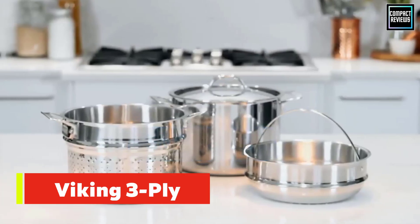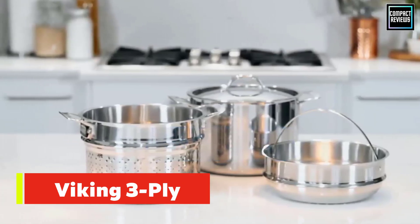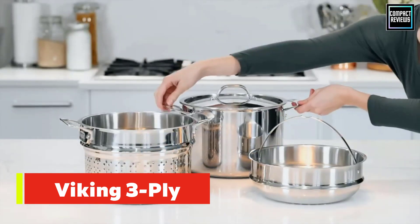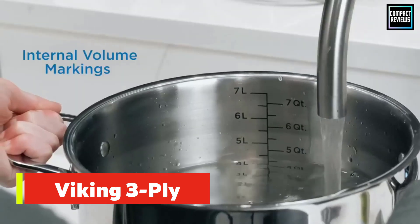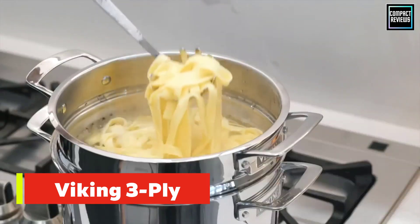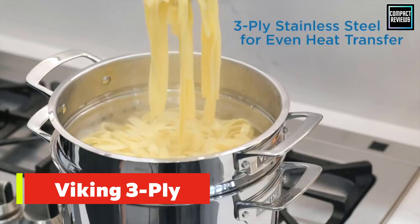Number four: Viking three-ply stainless steel pasta pot. There's a lot to like about this pasta pot other than the hefty price tag. It's made of stainless steel and aluminum, so it's suitable for a variety of cooking methods including induction.